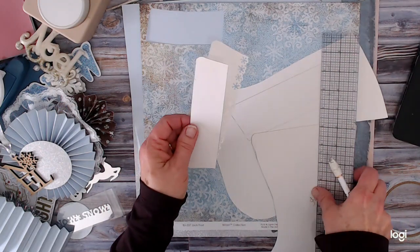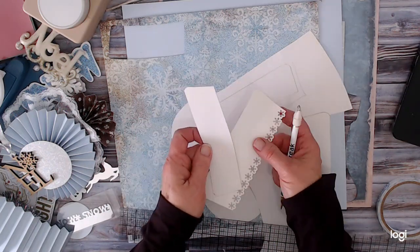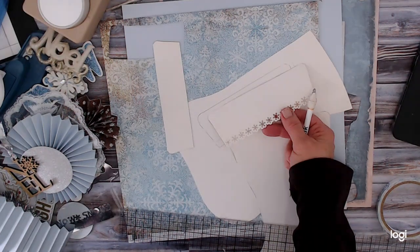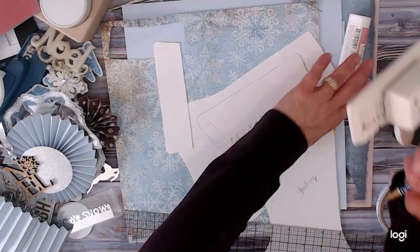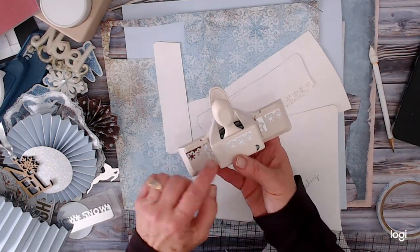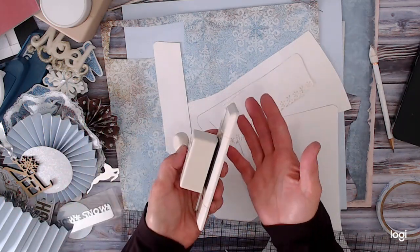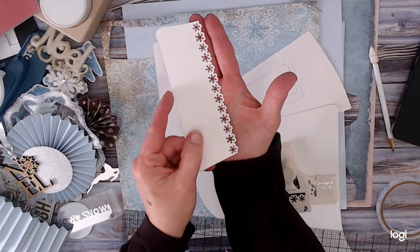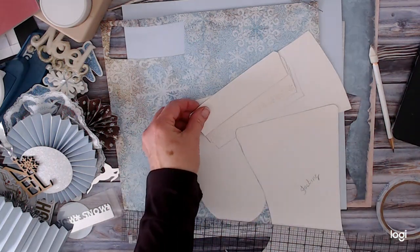I cut one of them down to an inch and a half. The other one I used my Martha Stewart punch — it's the little tiny snowflake one. They don't name them or give item numbers; it's just the tiny snowflake one. It creates that little pattern, and that is going to be our cuff and the top part of our cuff and stocking.